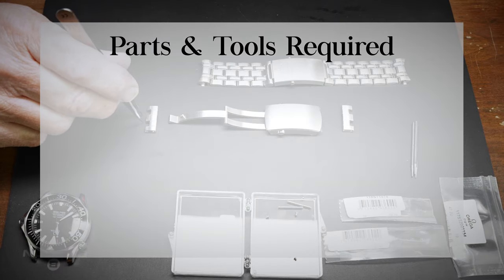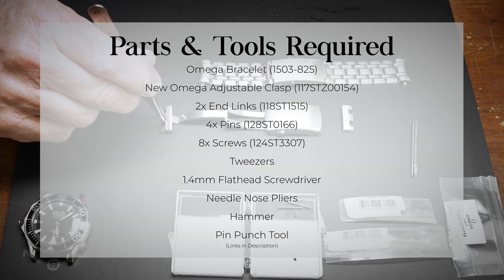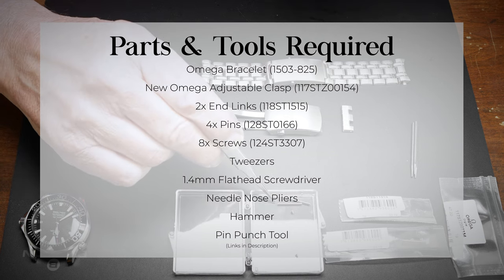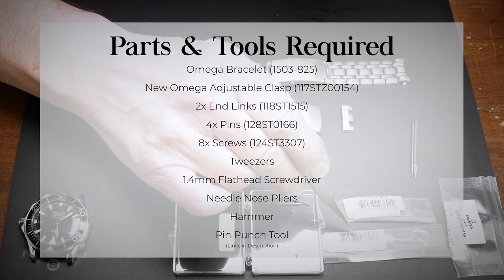The parts and tools needed for this tutorial are your original bracelet, new clasp, end links, pins, and screws, tweezers, a 1.4 millimeter flathead screwdriver, needle nose pliers, a hammer, and a pin punch tool.